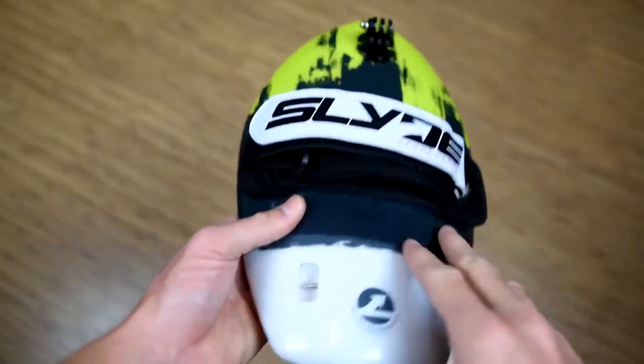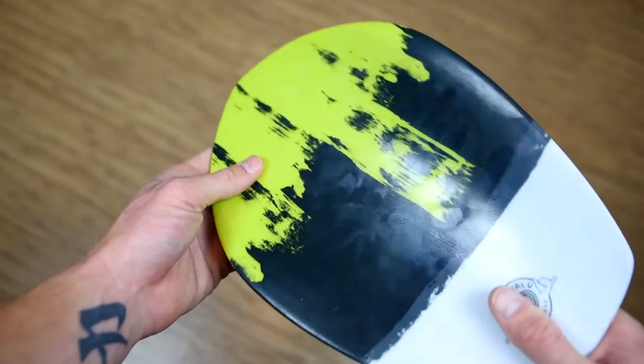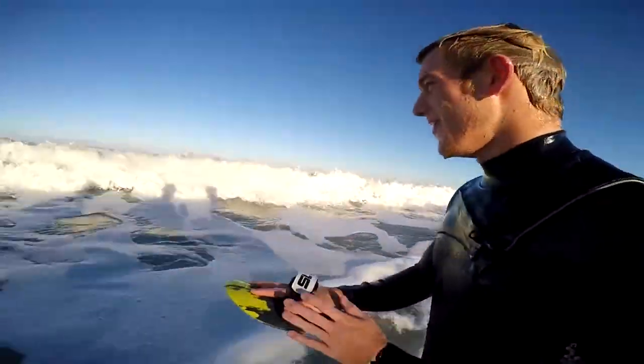The first board we're going to be unboxing is the Bula Design by Slide Hand Boards. This is a new design and vastly different from the wedge, which we'll jump into. You're going to see a huge difference in the size, but there's also a nice concave on the bottom that allows you to drive on the face of the wave. To make it short and sweet, this is a really good board for big beach breaks and thick, steep barrels.